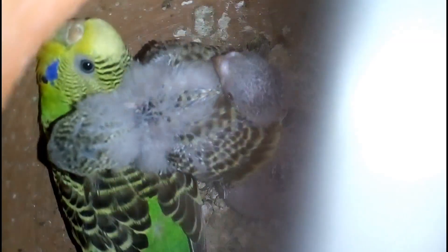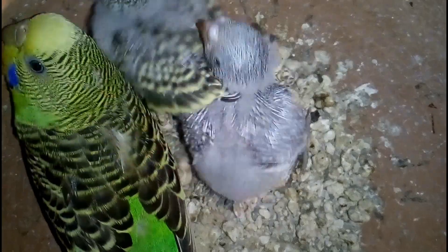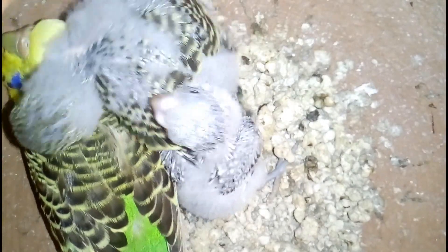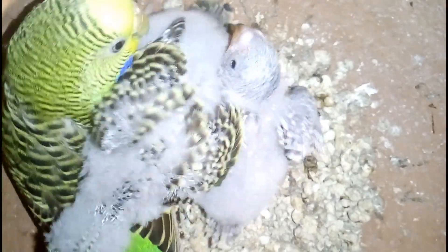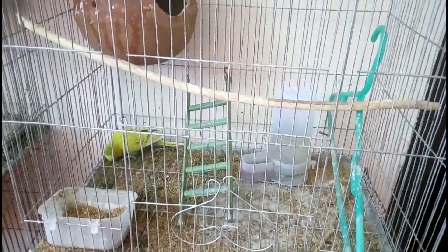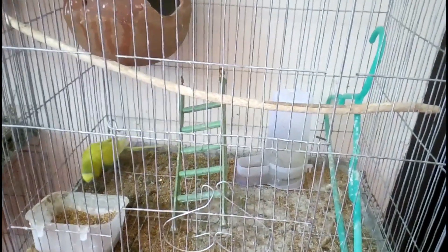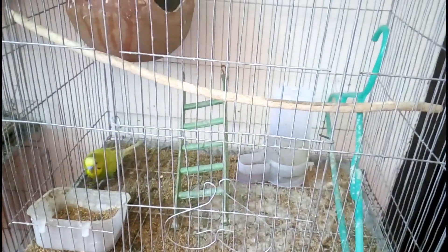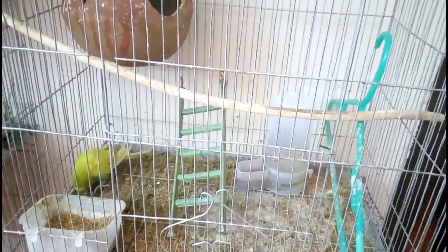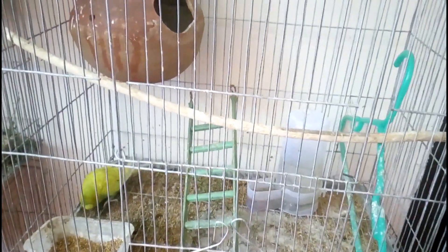So let's begin. Trick number 1 is feeding. In the first month, the necessity of food is very high. Give 2 to 3 times more feed to your parent bird. Check the feeding pot daily and never keep it empty. In the feeding mixture for the parent bird, mix 60% proso millet, 40% foxtail millet, and also give some sunflower seeds.